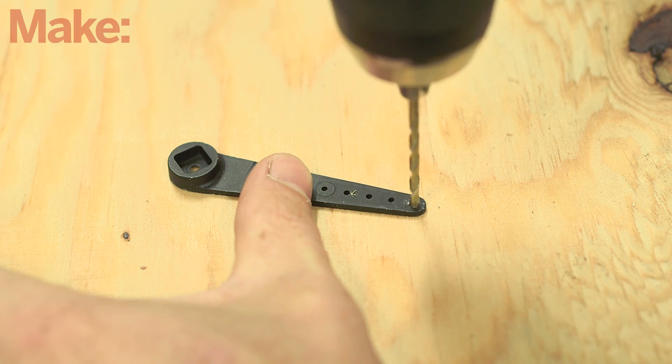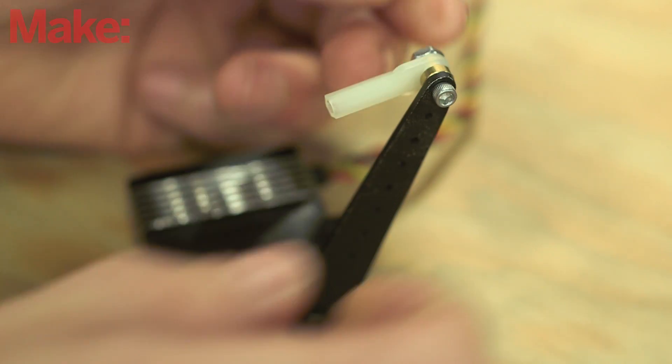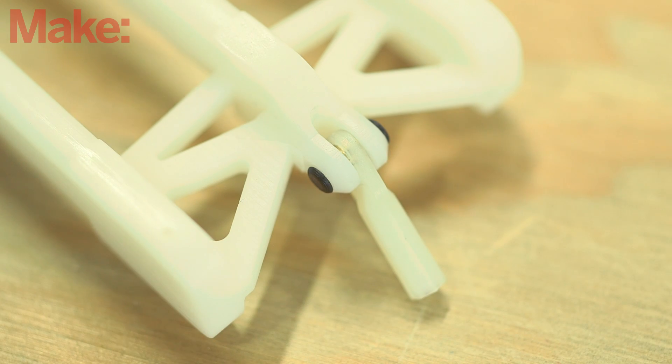Drill out the end hole on the large servo horn so that it will fit the bolts from the servo linkage. Attach the horn to the servo, and bolt one of the linkages to the horn. Make sure that the claws slide easily in the enclosure, then attach a servo linkage to the bracket in the back of the claws using the small 3D printed tabs. Superglue can be used on the tabs if they won't stay put on their own.